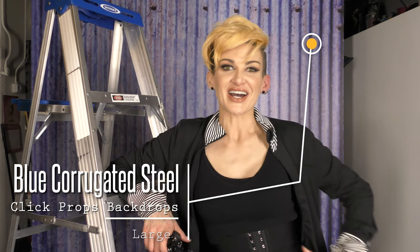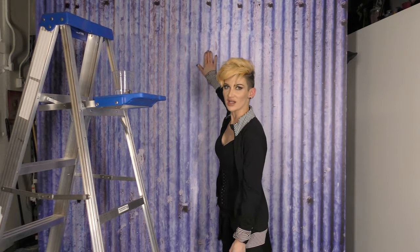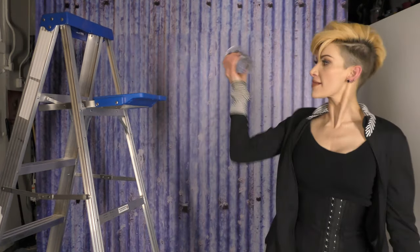My backdrop is blue corrugated steel by Click Props Backdrops. They're freaking amazing. I'm standing on them right now and I put ladders and everything else on them — you can walk on them. Would you ever do this to your backdrop?